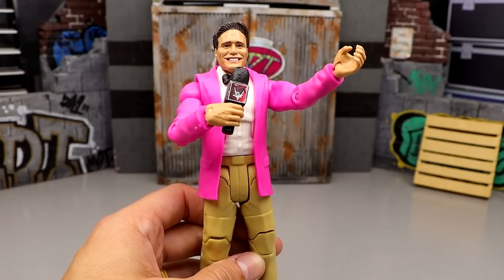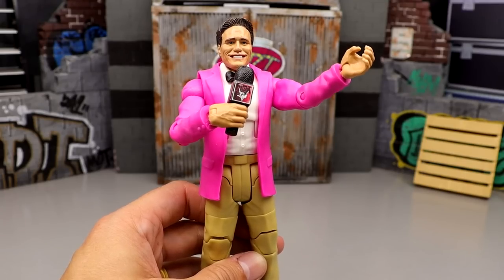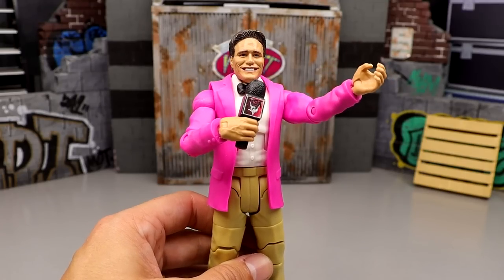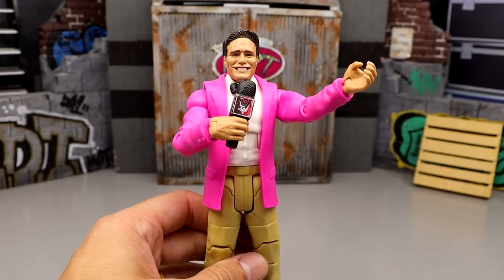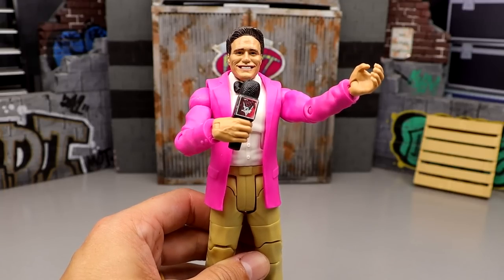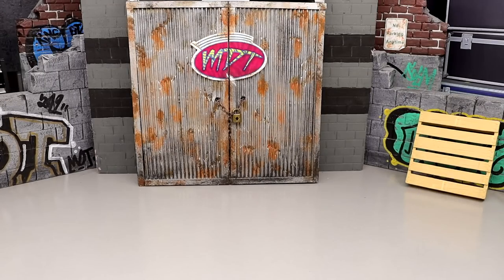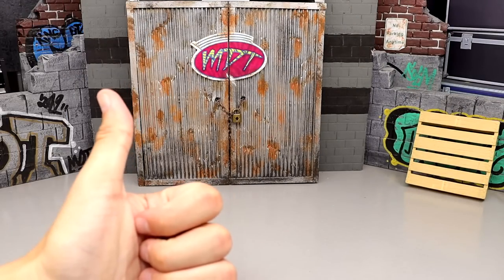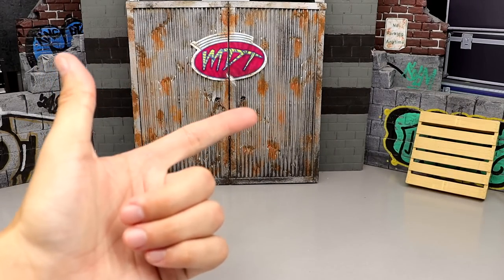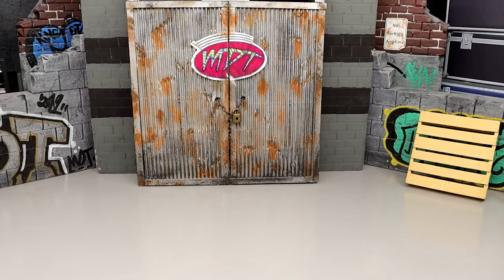I'm taking the main AEW Unrivaled line, series 1 through 12, and ranking them from worst to best — from series 1 with the pale skin tones all the way up to series 12. No chases, no exclusives, no Unmatched collection. Ranking criteria includes: excitement level, how the figure feels in hand, poseability, likeness to the character, and head sculpts. We've got 72 figures to get through.